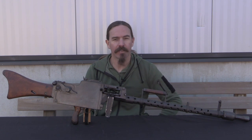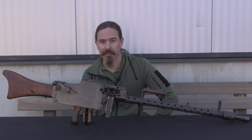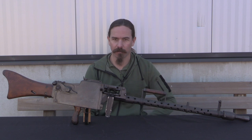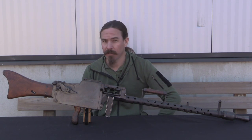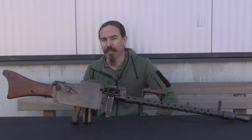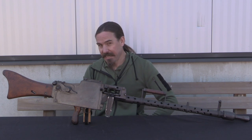Hey guys, thanks for tuning in to another video on ForgottenWeapons.com. I'm Ian McCollum, and I'm here at Limex courtesy of its owner, Alexander Logar, who was kind enough to give me access to some of the extremely rare and cool firearms in his reference collection, including this MG 08-18.